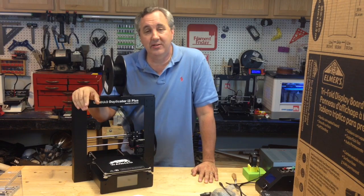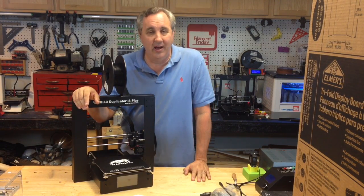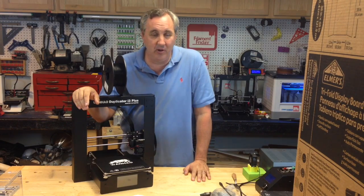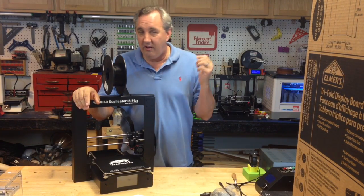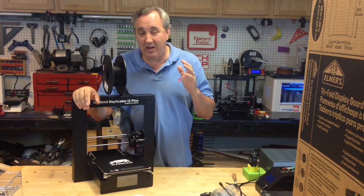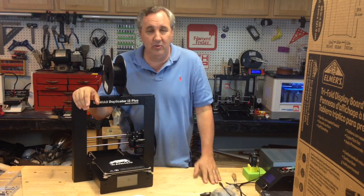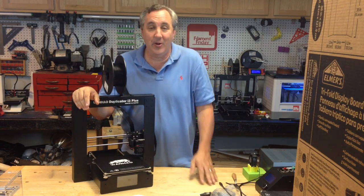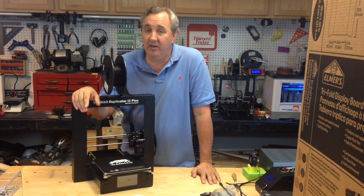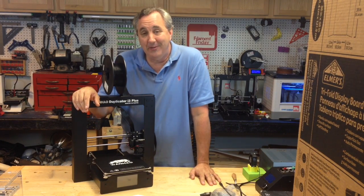Bottom line is I just want to say thank you to everyone. I'm just a small YouTube channel — I had this problem, I shared it with the community, I said get it out there, and it just spread across Twitter, Facebook, Reddit. I saw it everywhere. I sent a message to Hackaday.com and they posted a link to the video. I contacted Wan Ho by email and I didn't hear directly back, but they came out with a video, so we did it.